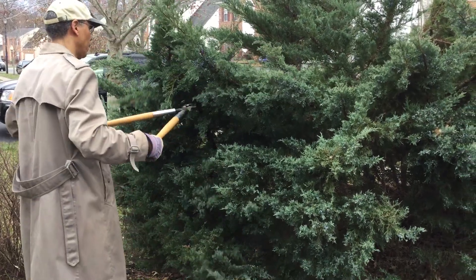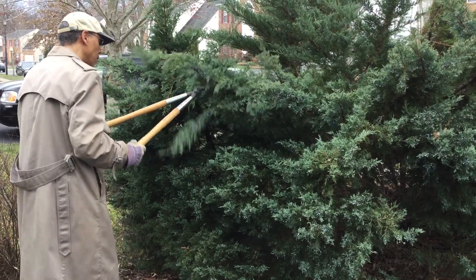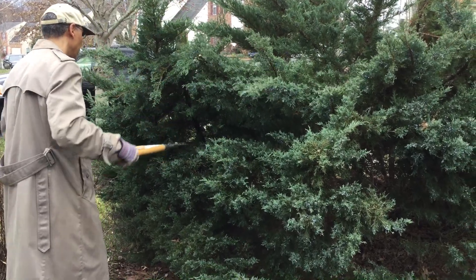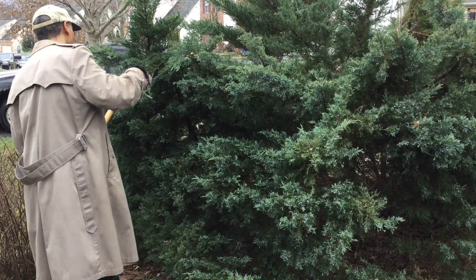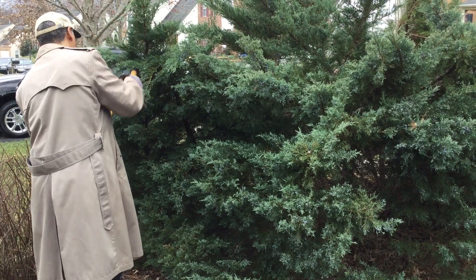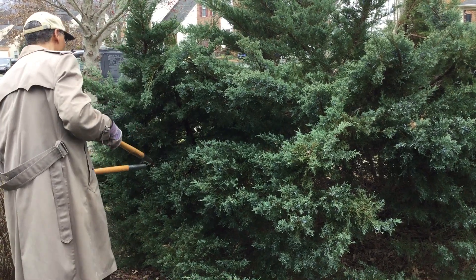This evergreen is close to our property line. It provides excellent screening and defines the border, but when it gets a little too large, we cut it back using clean pruning shears and we cut on a slant.